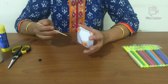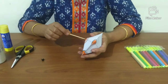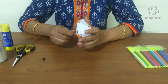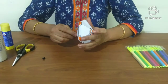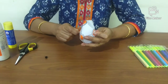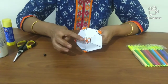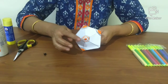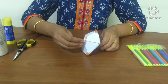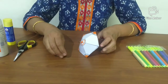Now the paper top has dried completely. Pierce the skewer stick from the bottom to the top through the center. At the bottom, let a quarter inch of the skewer stick be visible. Thread the bead onto this end of the skewer stick and stick it with the help of the bond glue.